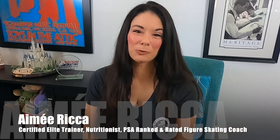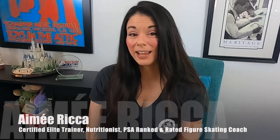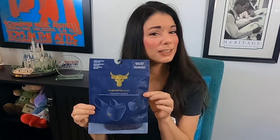Hi everyone, this is Amy. Welcome to my channel. Today I have another Under Armour mask and this one might look a little different to you, the packaging anyway. This is the Project Rock version of the Under Armour UA sports mask. I've already reviewed all the other colors of the UA sports mask, but when I saw that they came out with a Project Rock edition I had to get it to show you.